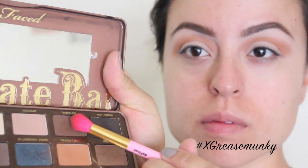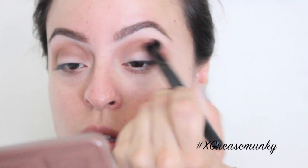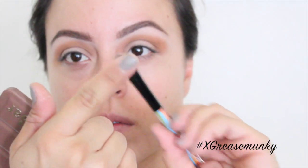Then going in with the color Truffled, I did the same thing — I pretty much went over the Peanut Butter color, but I went a little bit lower to the lid. Then I blended everything out with a clean fluffy brush.